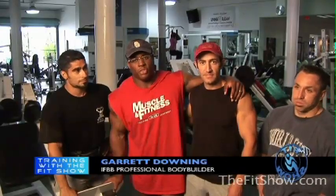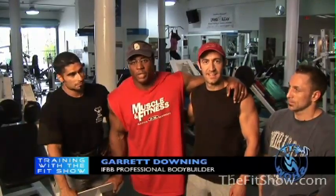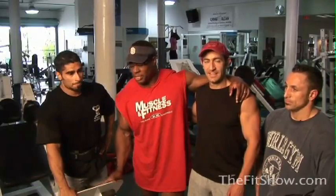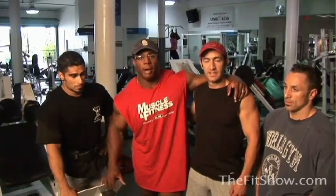Welcome back to the Fit Show. We're beginning with our third exercise of our leg training today. We're going to start off with hack squats. Derek Farnsworth will be spotting Pete Ciccone, starting off with two plates. We're going to emphasize teardrops, so foot placement on the platform is the key here. We're not necessarily concerned about weight, but just really strict form, making sure you're squeezing as you're going up.